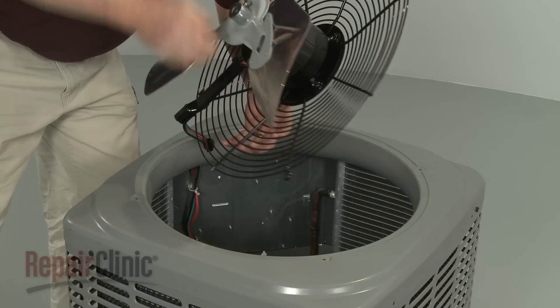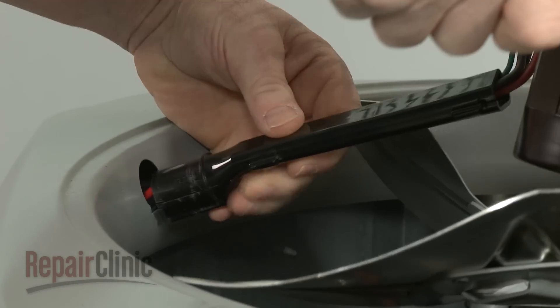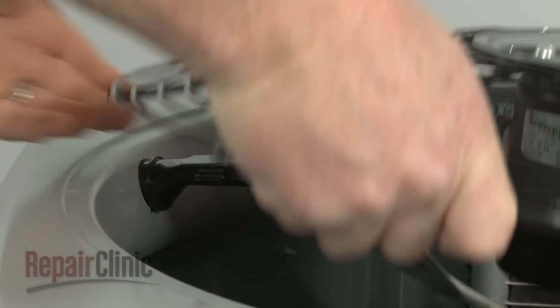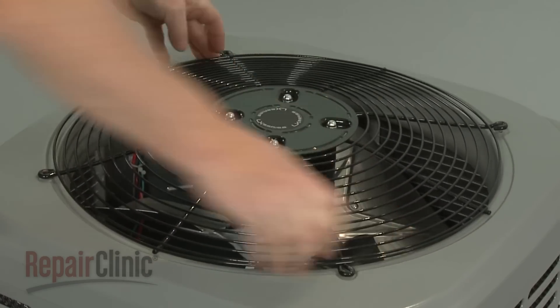Reposition the fan guard and fan motor assembly by first inserting the wire guide into the hole in the cover. Then fully align the fan guard on the cover and secure it with the mounting screws.